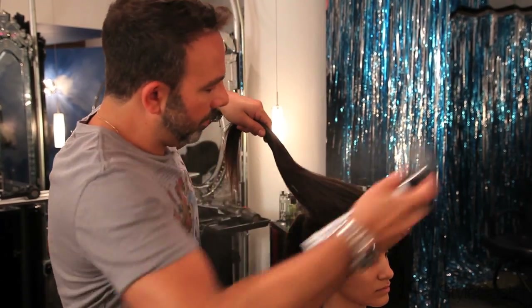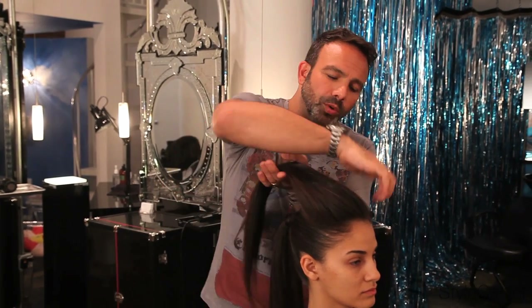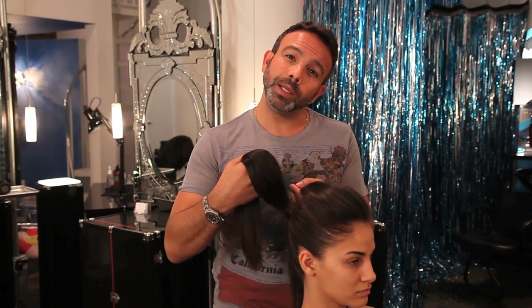I'm just going to spray a little bit to support that backcombing. Then I'm just using my hand to smooth this out. I don't want to brush over it because I don't want to flatten things out or make them look too perfect. The perfection is going to be in the ponytail and this is going to give a little balance to the perfection.